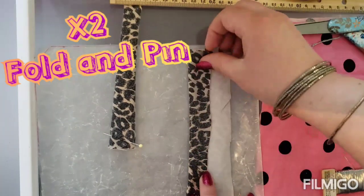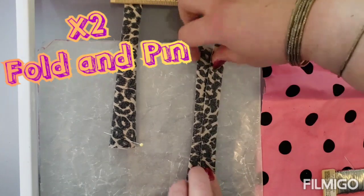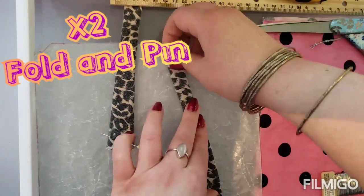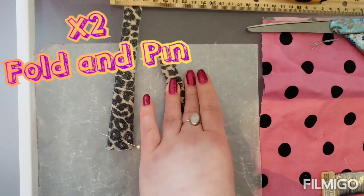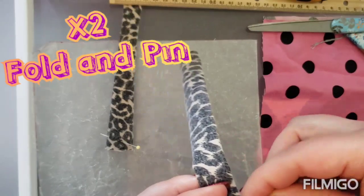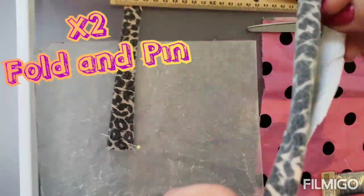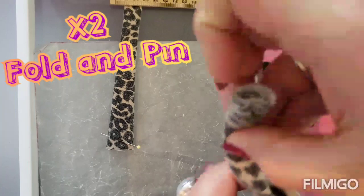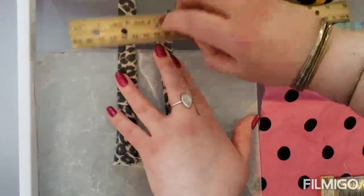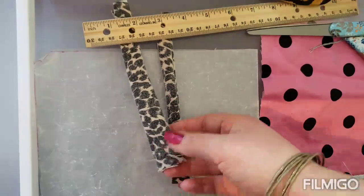Same thing for the second strap: flip it inside out, fold it in, fold it in, fold it again in half. Grab a pin, pin one end, and you can just refold the other end and hold it under a ruler. So those are ready to go.